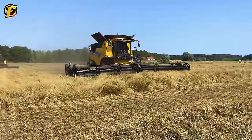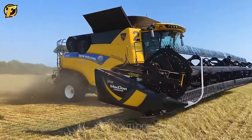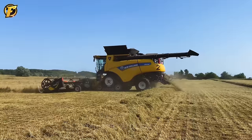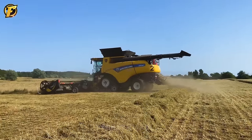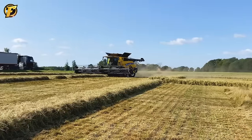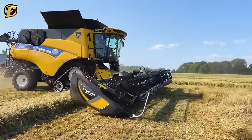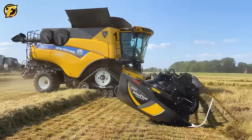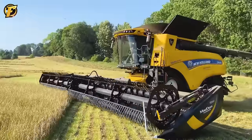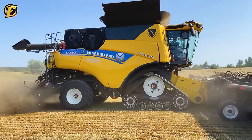The New Holland CR 10.90 X3 Combine, combined with the McDon FD 140 cutting platform, has demonstrated outstanding performance in precision grass seed harvesting. Equipped with advanced technology including a 35-meter rotary mower system, precision seed separator, and a 25 cubic meter seed bin, GPS positioning ensures the machine moves accurately, helping farmers maximize both yield and seed quality. The New Holland CR 10.90 X3 is known for its high performance and is applicable for harvesting a variety of seeds in the field.